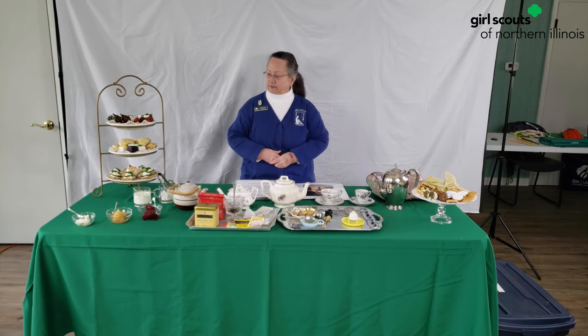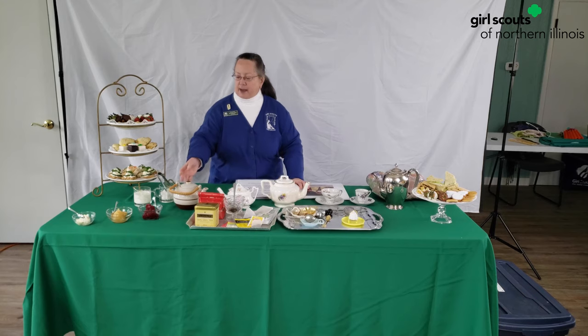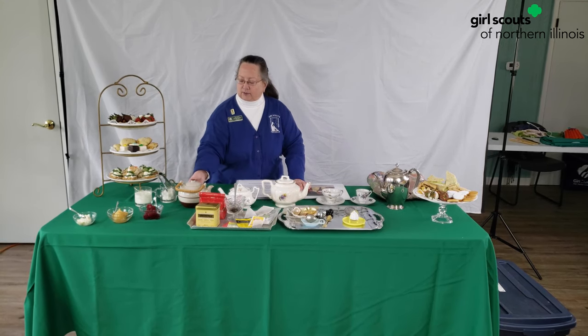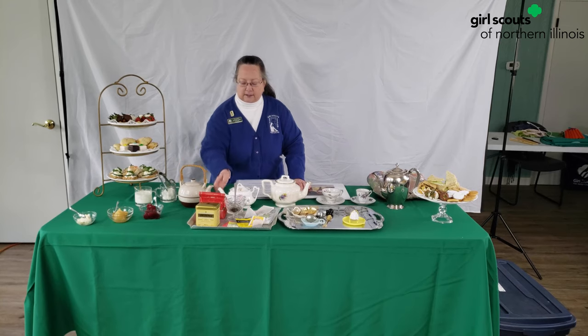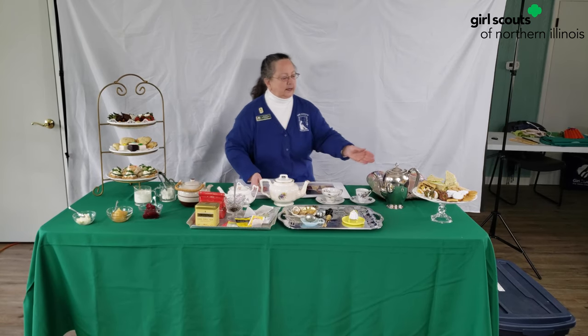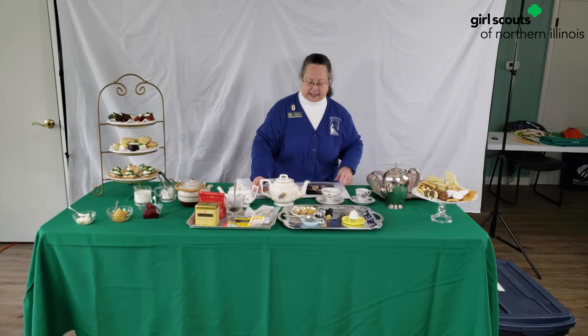So some of the things that you need to have a tea are on this table. We've got teapots in different shapes — more of an Asian looking one, a small personal one, this is more of a family size one, and this is one for a more elegant occasion.